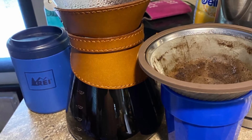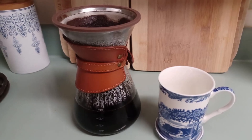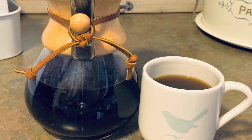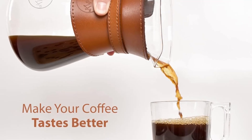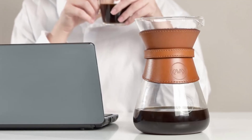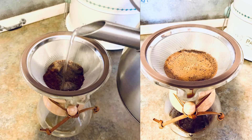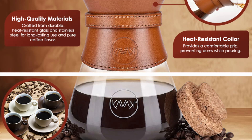Not only does the Cavaco Pour-Over Coffee Maker perform exceptionally well, but it's also designed with safety and style in mind. The heat-resistant leather collar adds a touch of elegance while providing essential protection from heat. This collar makes it easy to handle the carafe even when the coffee is piping hot, preventing slips and burns. This coffee maker isn't just functional — it's stylish enough to become a centerpiece in any kitchen. The combination of stainless steel, glass, cork, and leather creates a timeless and sophisticated aesthetic. With the Cavaco Pour-Over, you're not just making coffee, you're making a statement.